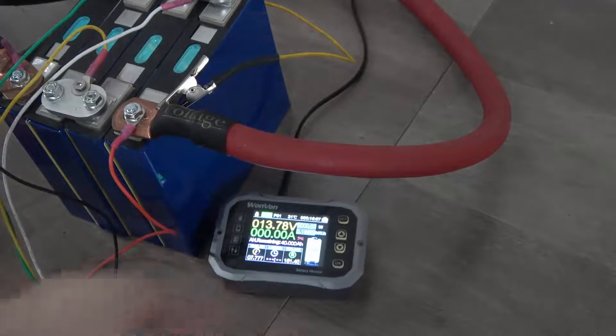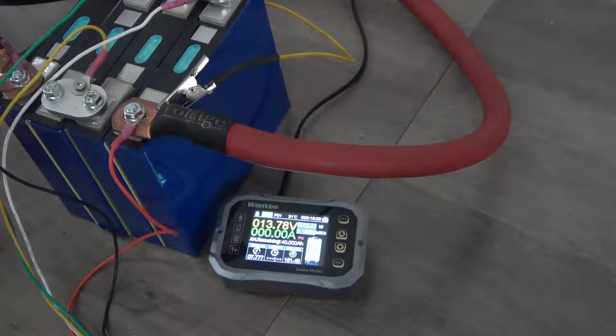I'm going to be doing a load test on the DIY kit that we're offering. This is the 40 amp hour Li Shen Song, 4S1P — a 40 amp hour bank — and I'm going to go ahead and start a load test.